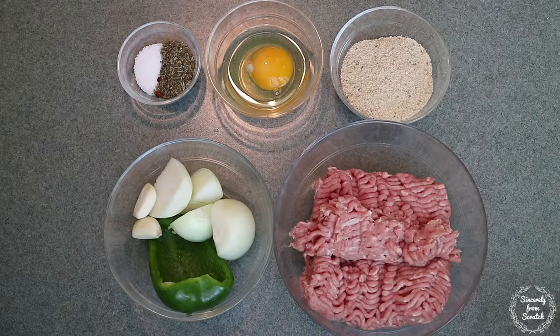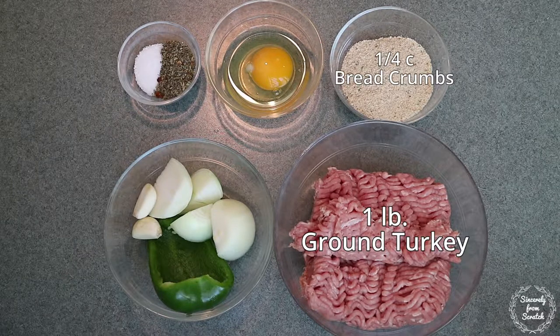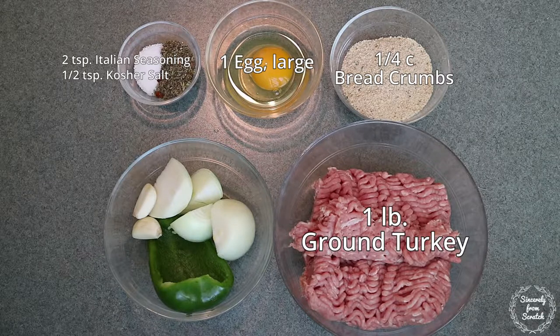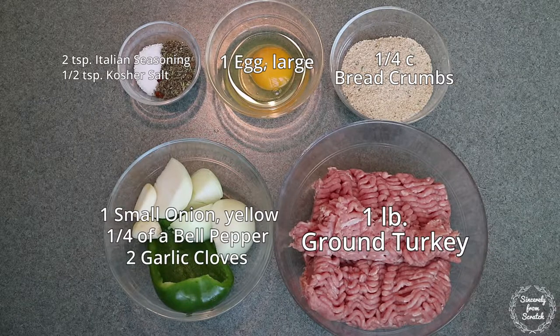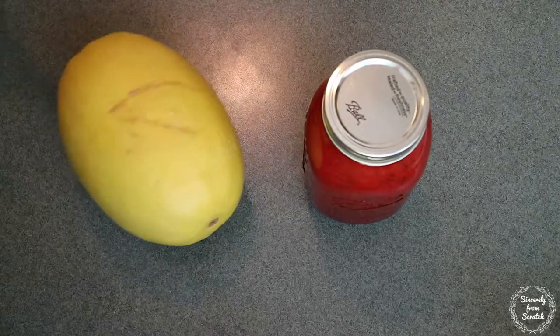Here's what you'll need: one pound of ground turkey — you could use beef if you'd like — a quarter cup of breadcrumbs, one large egg, two teaspoons of Italian seasoning, a half a teaspoon of kosher salt, one small yellow onion, a quarter of a bell pepper, two garlic cloves, one jar of pasta sauce, and one medium spaghetti squash.